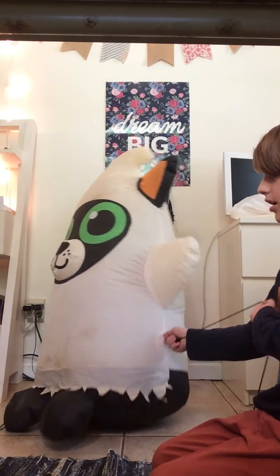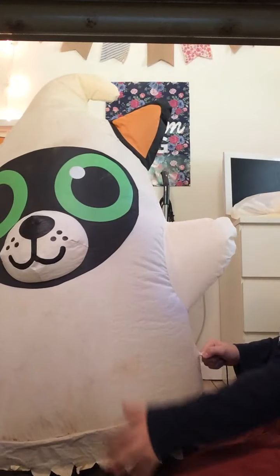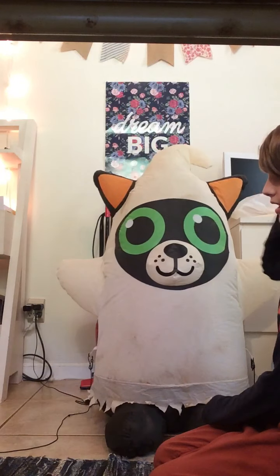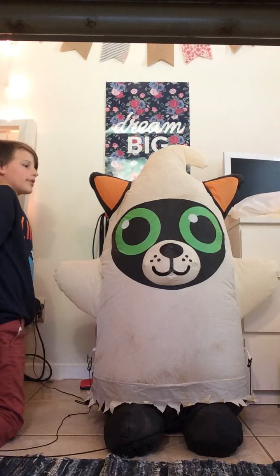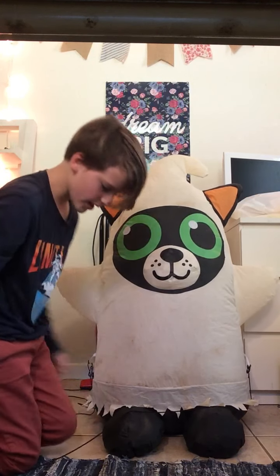Otherwise, this is pretty much it. I think he's still great and displayable, even though he's a bit messed up and janky. That's pretty much it. I hope y'all enjoy this video — please like and subscribe and check out more videos on my channel if you liked this one.